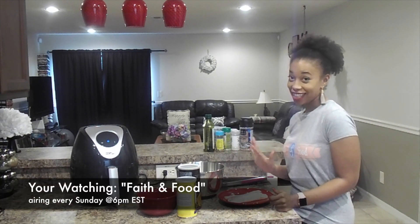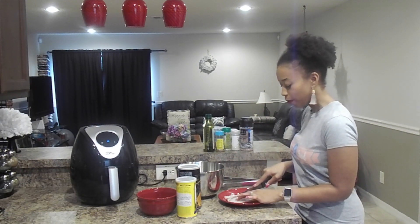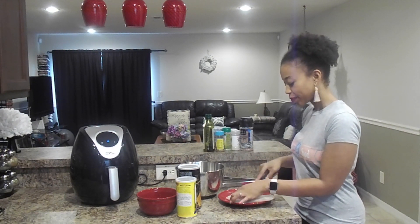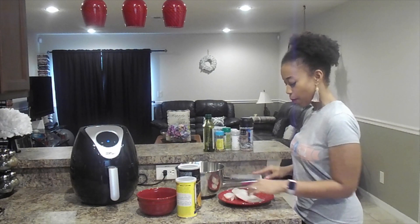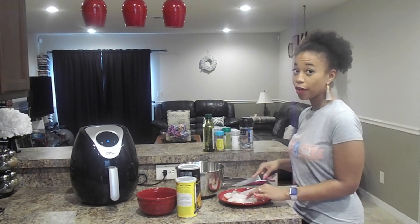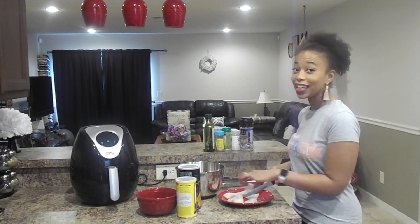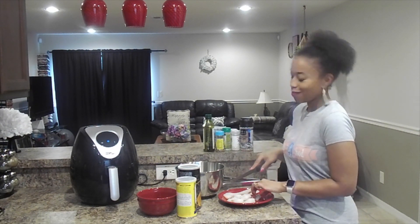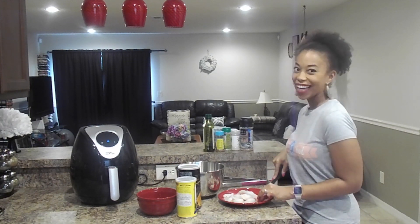So now that we know what we need to make our crispy fish tacos, let's get cooking. We're going to start by getting our fish nice and seasoned and prepared to go into our air fryer. We need a knife, and we're going to cut our fish down the middle, because we want bite-sized pieces so that it can go into our tacos. We're going to cut it in half and then just make pieces — cut along and make some bite-sized pieces.